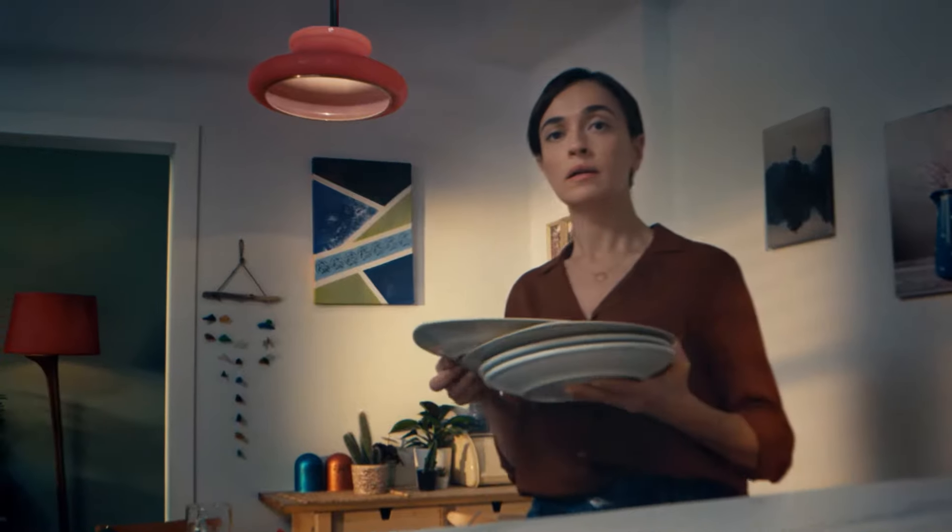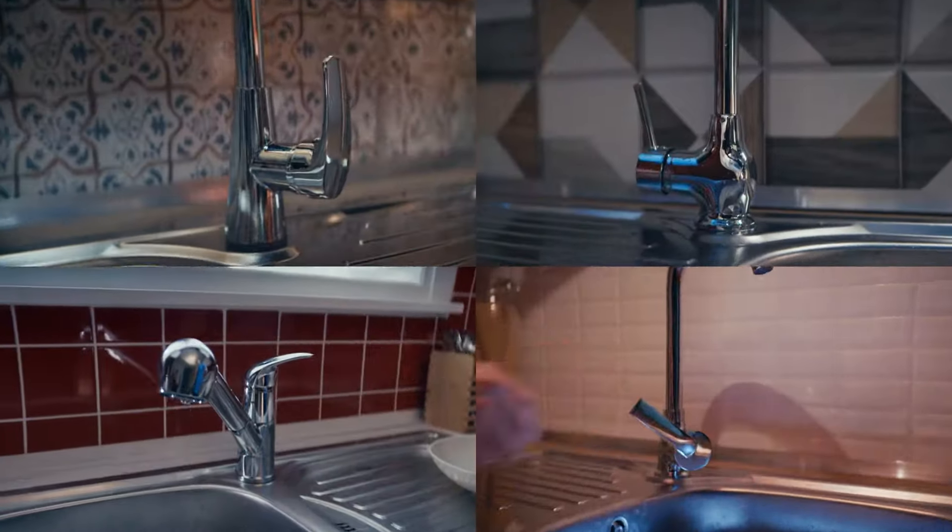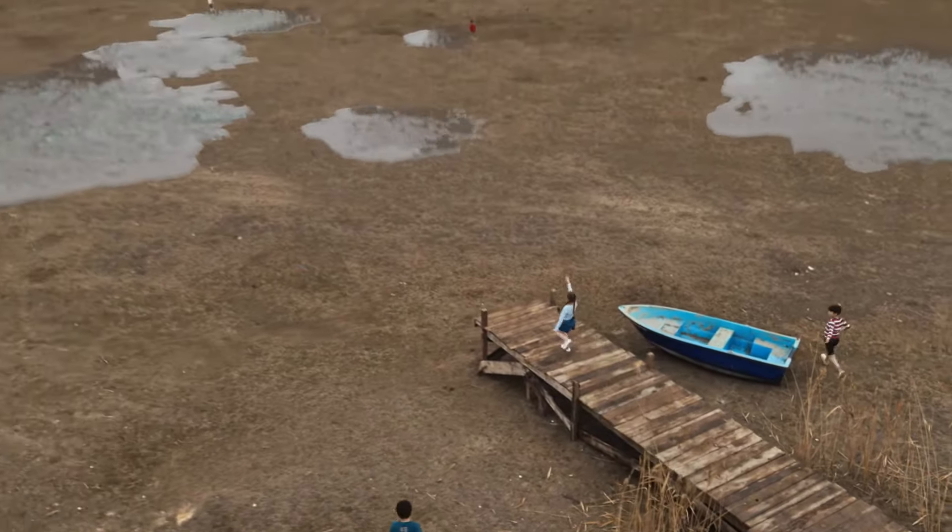So you think that one household can't make a difference when it comes to saving water? Think again. Skipping the pre-rinse saves 1,000 litres of water a year on average.